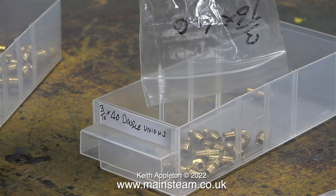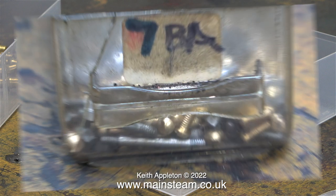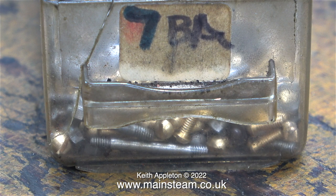I use these a lot — they're the centers from double unions. These are 3/16 by 40 double unions; the other sizes I commonly use are 1/4 by 40 and 3/8 by 32 threads per inch. It's very useful to have a stock of them. This is a very old damaged plastic drawer and I keep my 7BA fixings in this. There's quite a mixture of 7BA fixings in this box but there's also some studs in there. I buy these from Stuart Models.